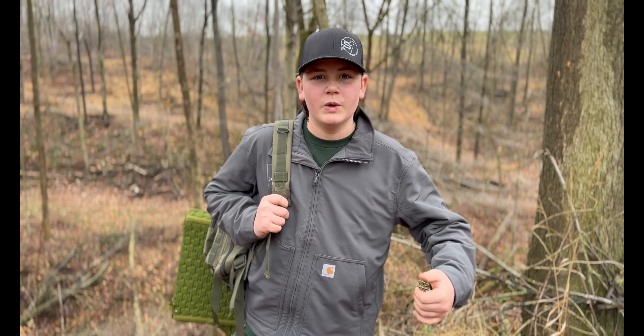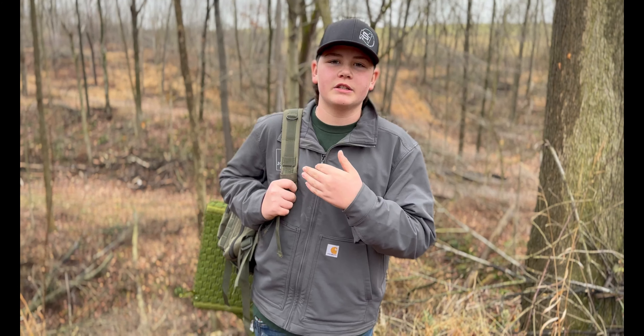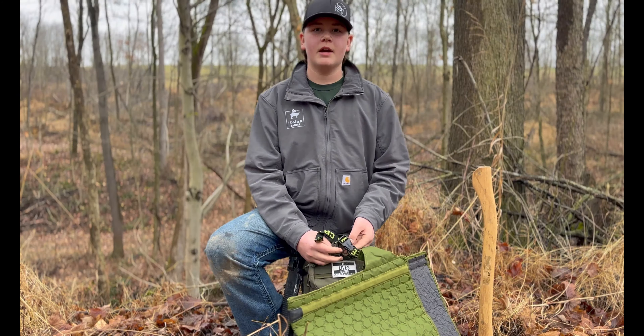Alright guys, today I'm going to be showing you what is in my survival bag, so let's go. Alright guys, first thing is a chair.